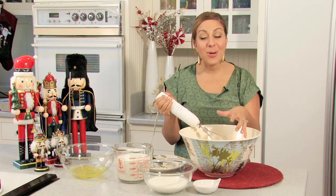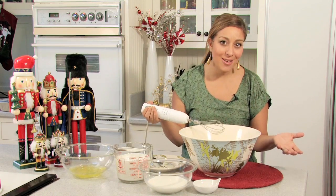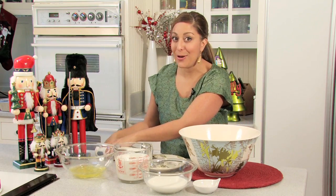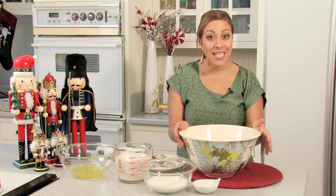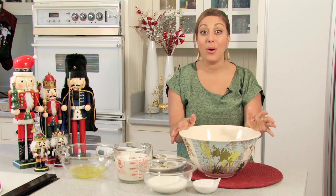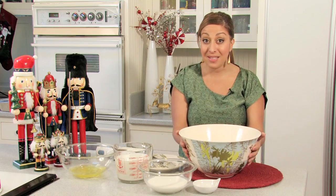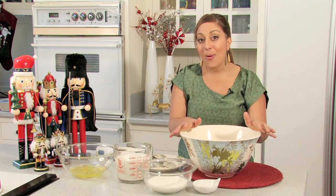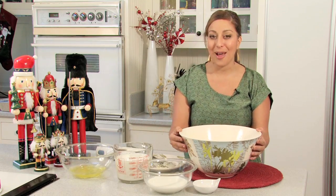Now that this has been well combined — it looks like eggnog already, it smells like eggnog already — but we have a few more steps. I'm going to take this and put it into my refrigerator covered for up to six hours. You could possibly do this the morning of if you were having a party. Prepare it up to this step and then 30 minutes before your guests arrive, go ahead and complete the rest of the steps.